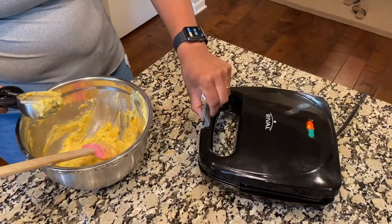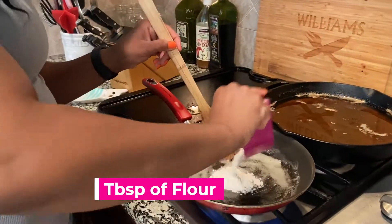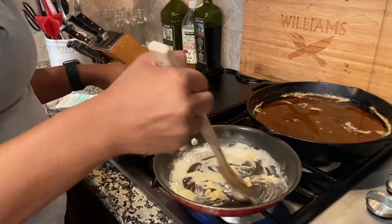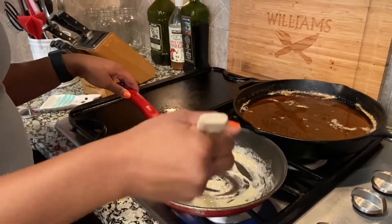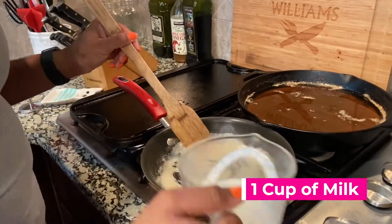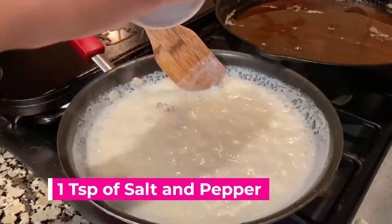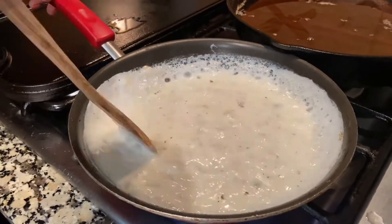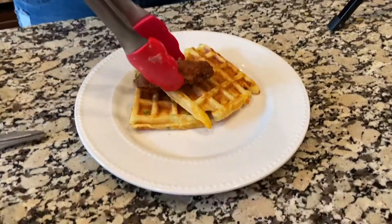I had to redo the waffles twice because my waffle maker was a cheap one — you need a good one. Now I'm making the white gravy from scratch: one-third tablespoon of butter, one tablespoon of flour, add in one cup of milk, then one teaspoon each of salt and pepper. Just mix it all together — this gravy came out really good; I'm very proud of myself.